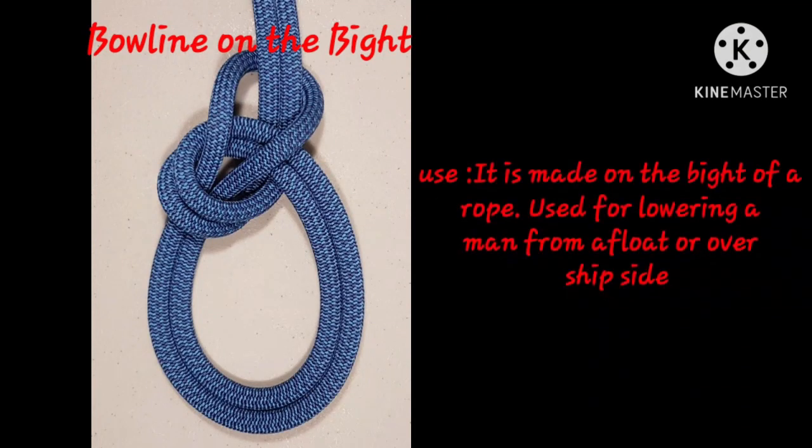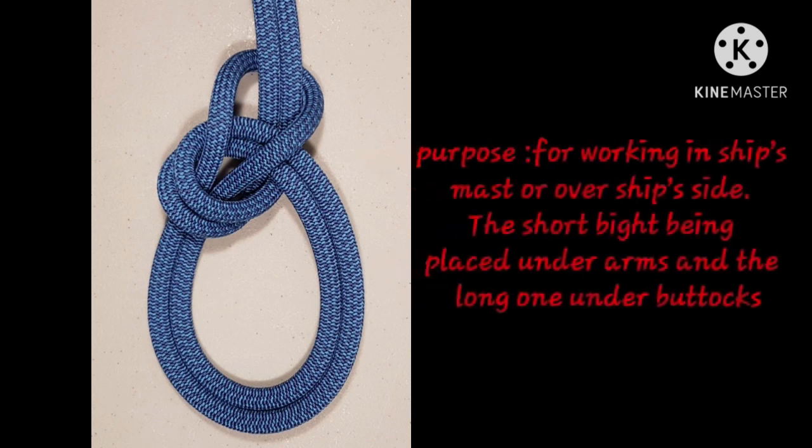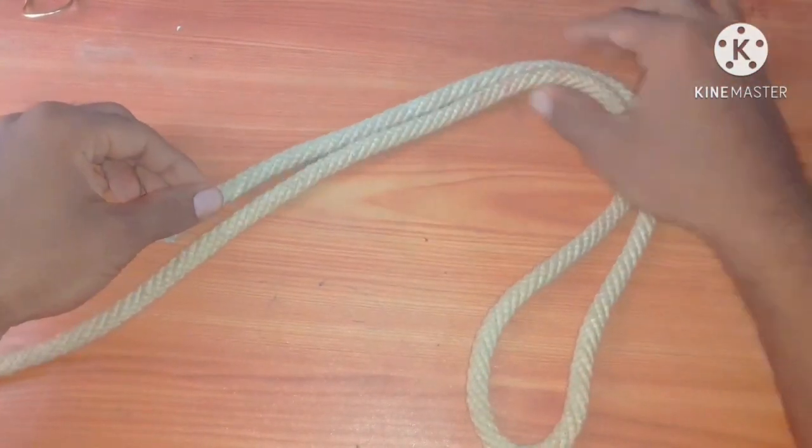Bowline on the bight. It is made on a bight of a rope, used for lowering a man from over a ship's side. Purpose: for working on ship's mast or ship's side — the short loop being placed under arms and the long one under buttocks. First, fold the rope like this.